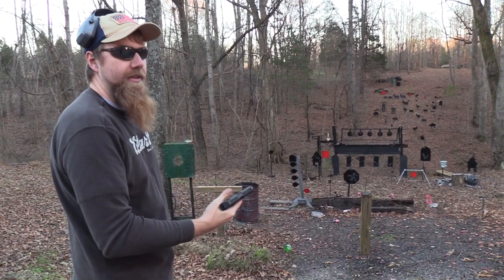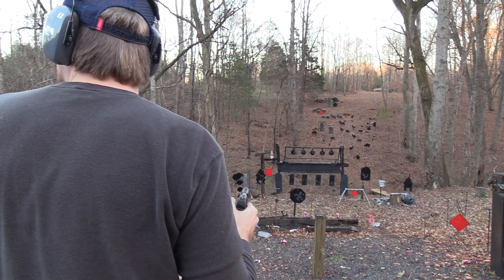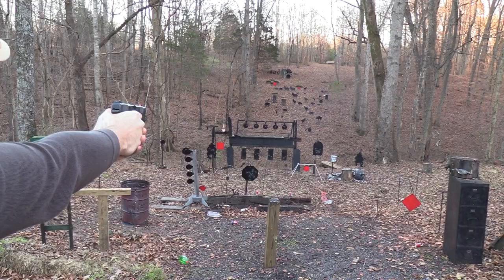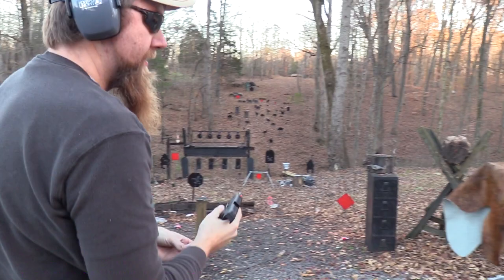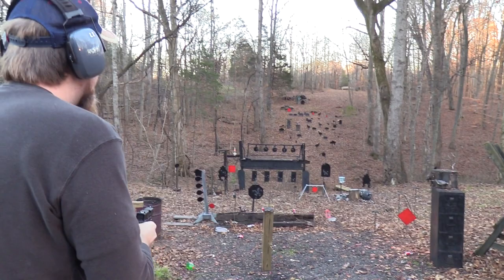Last mag with the Hudson. This thing just feels great. It's heavy, though — it's considerably heavier than the Glock, more like a 1911. Someone called the cops on us, so hopefully we can get the video done before they get here. Again, I'm having some issues with that one — pulling it, jerking it to the left. I'm guessing that's where it's going.